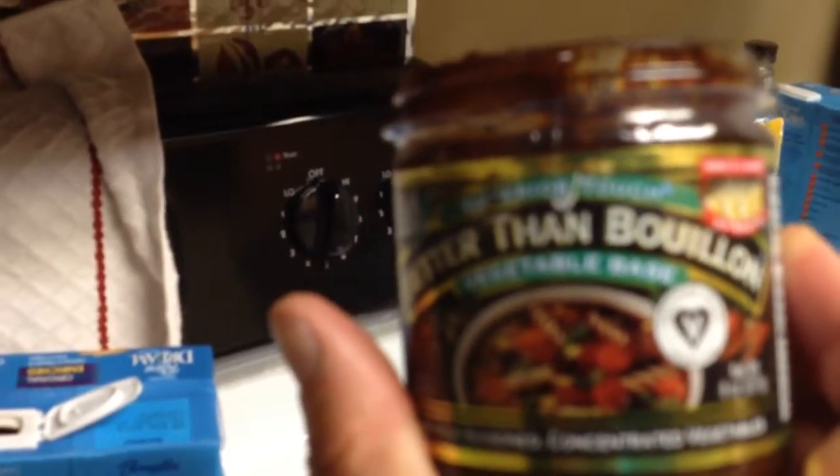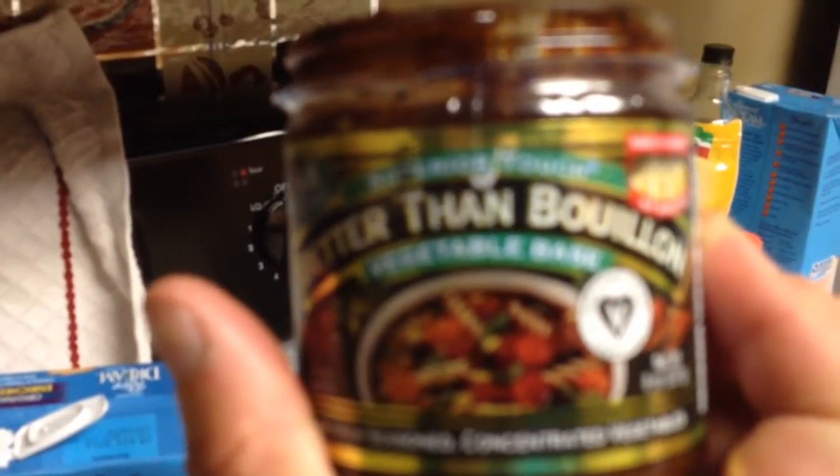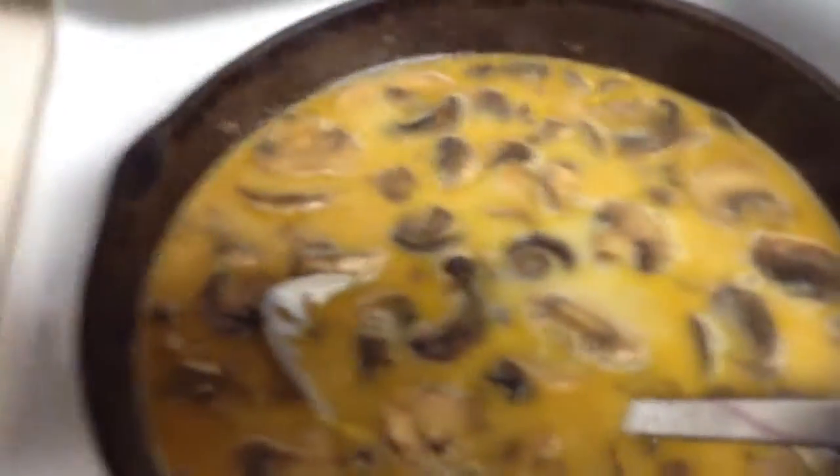I just started putting in the spoonful of the beef bouillon — this vegetable-based beef bouillon. Trying to zoom in on it. You'll put a little bit more flour in a little bit at a time; keep stirring it till it gets the consistency that you want.